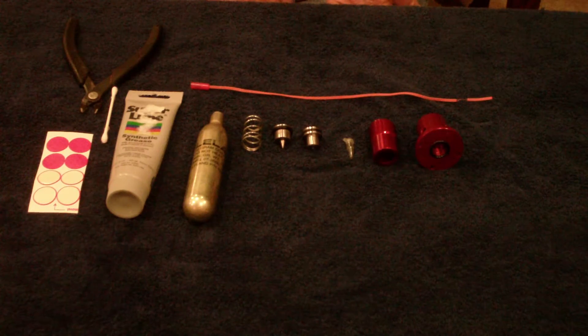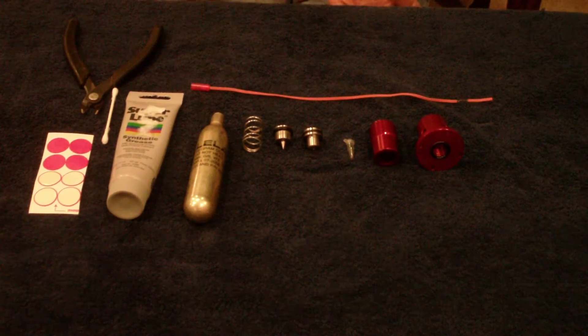Today I'm going to demonstrate how to load the Raptor CO2 ejection system.